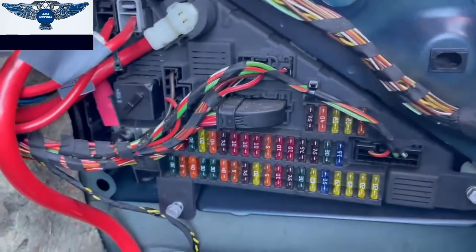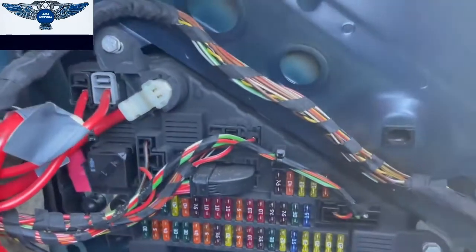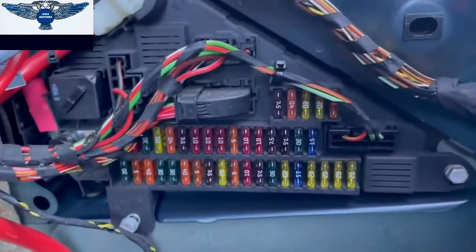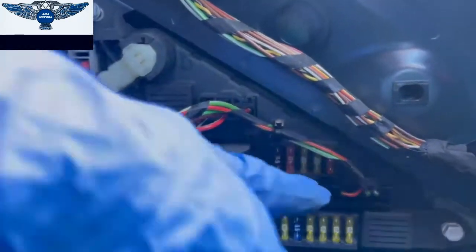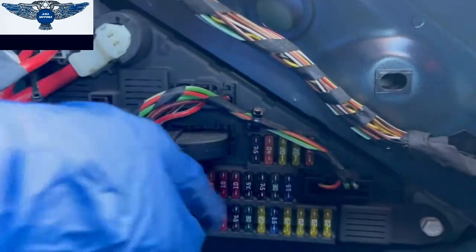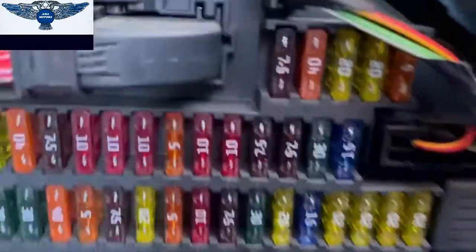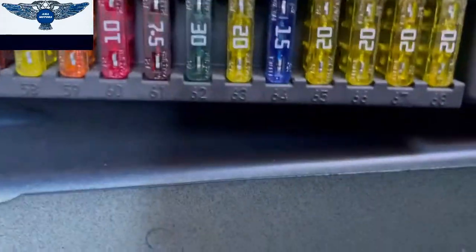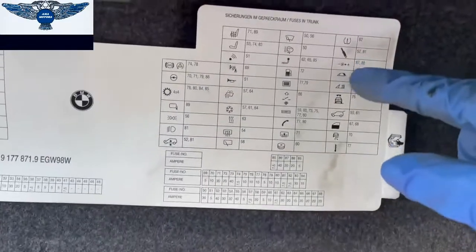There's also a relay in there. Now you can see this diagram is basically the diagram they're showing us — these fuses here. You have five fuses there, and then these ones, and then these ones. That's the way it's placed. They're also numbered so you can't really go wrong, and you have all the little drawings of what they are for.